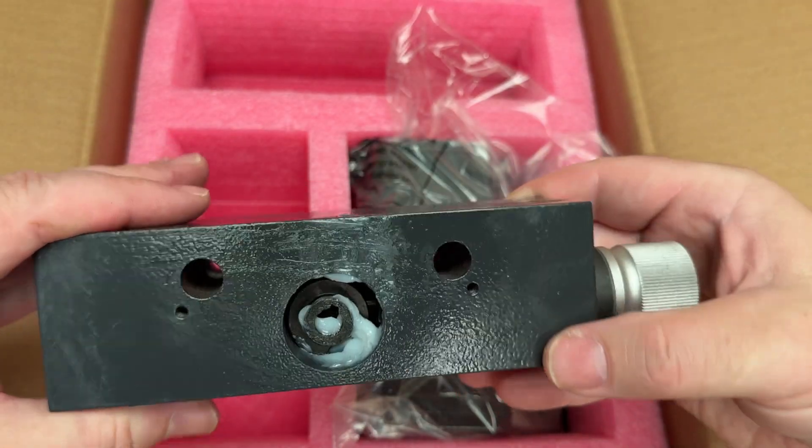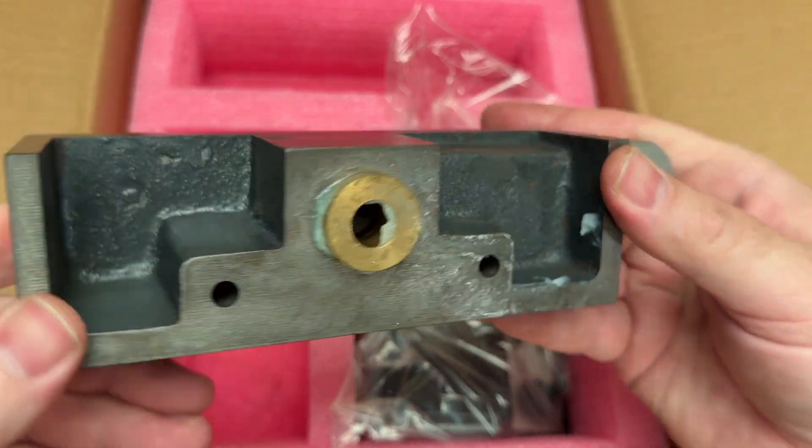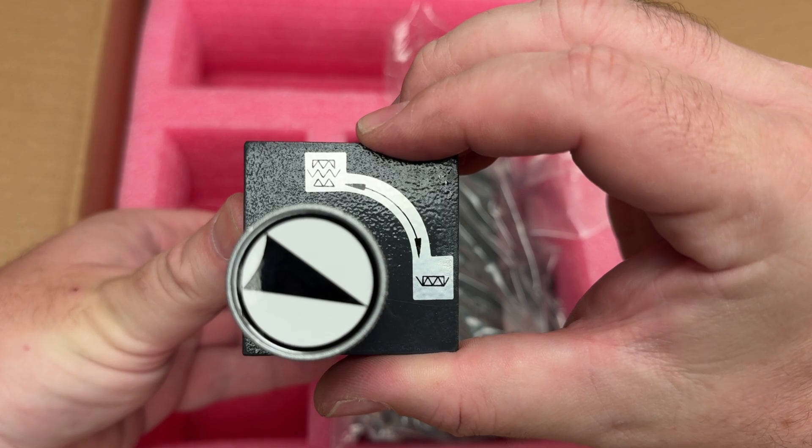And finally this is the clutch adapter block. A lot of these kits, this one included, are made in China and they all look very similar. This piece is the one that will vary the most depending on the mill that the kit has been designed for.